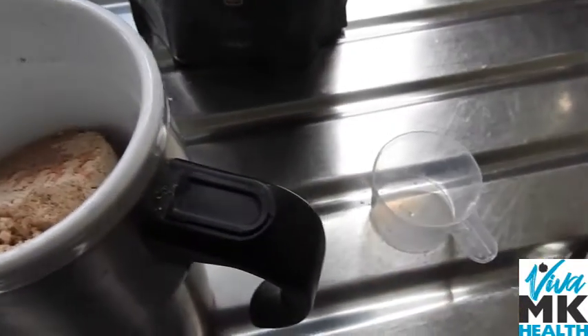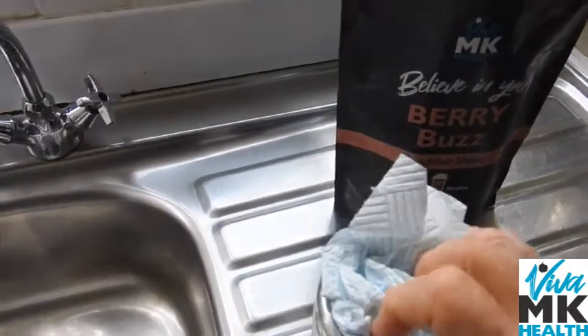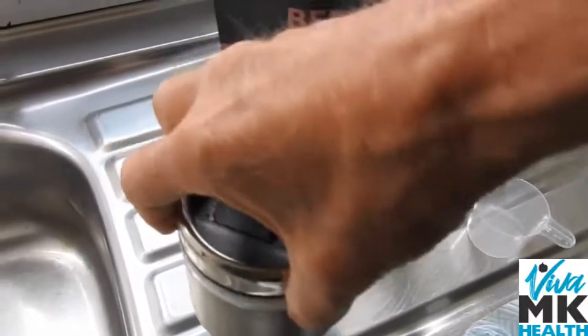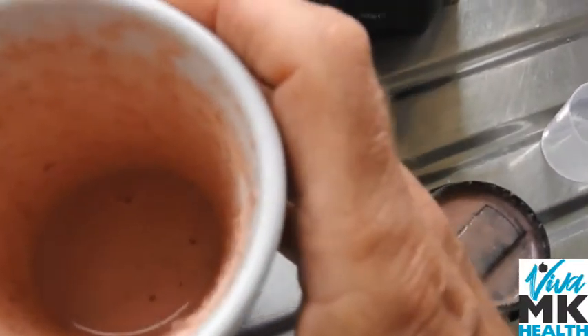I haven't bothered to stir it or anything. Then I'm going to put the lid on and swap it over to the right hand and give it a good shake. And so this is an added bonus — you get a little bit of exercise while you're doing this. Once I've given it a good shake, I can see inside it's all mixed up quite well.